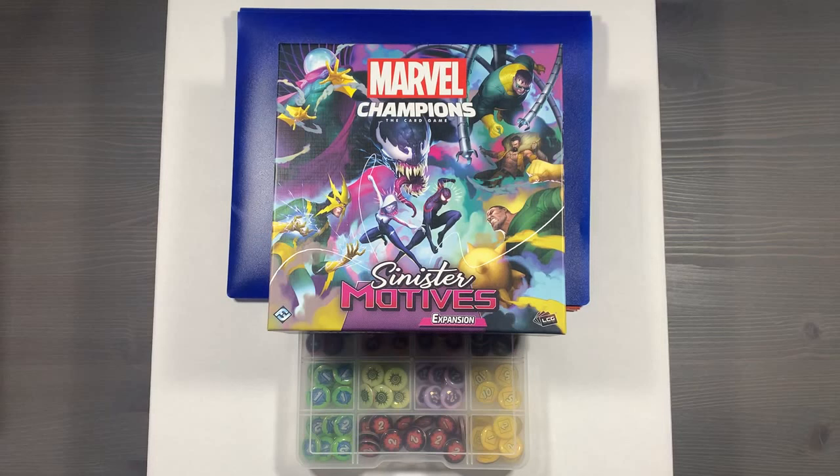If you haven't subscribed to the channel already, please make sure that you do — it is the best way to help us grow. Let's get started organizing Marvel Champions the Card Game.